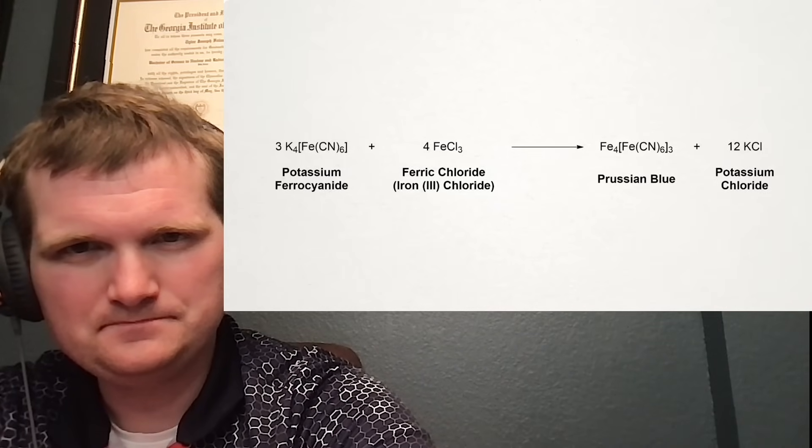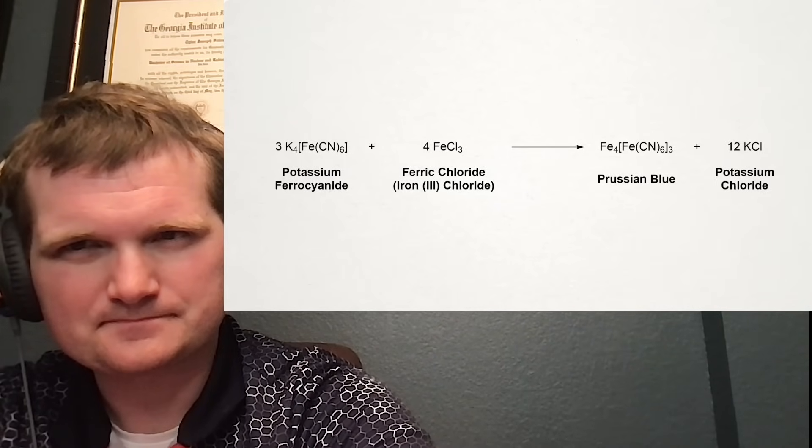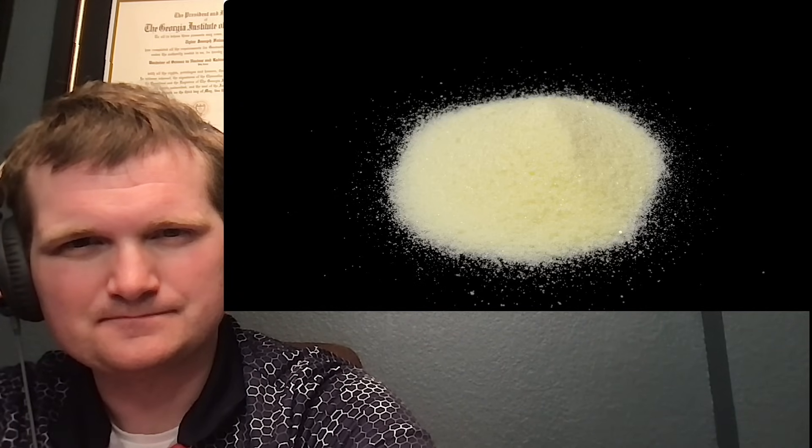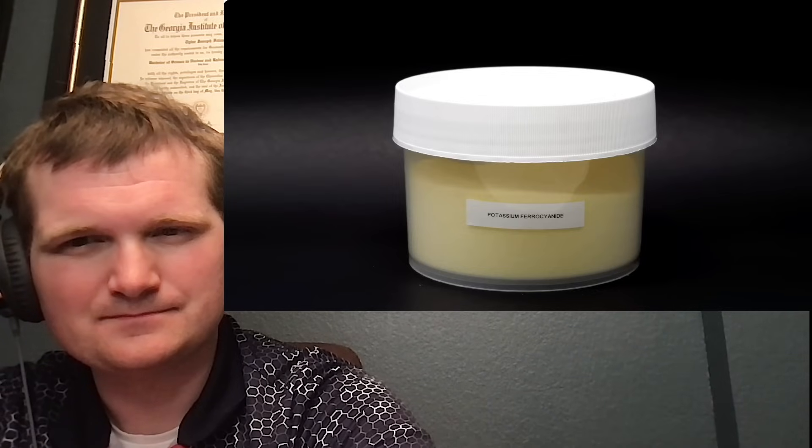The most common way to make Prussian blue is to mix a ferrocyanide salt with an iron-3+ salt, like ferric chloride. I wanted to make the ferrocyanide myself, but as far as I know there isn't really an easy way to do it, so I just ended up buying some from eBay.